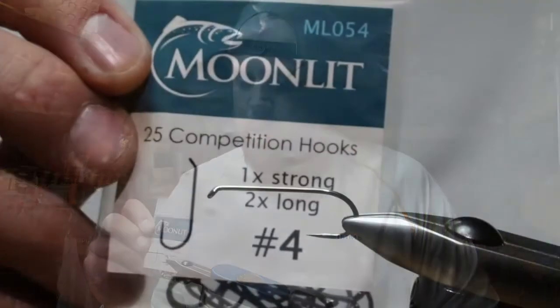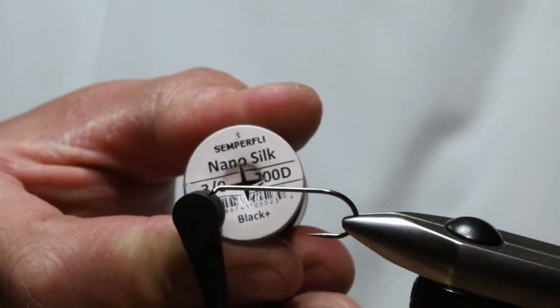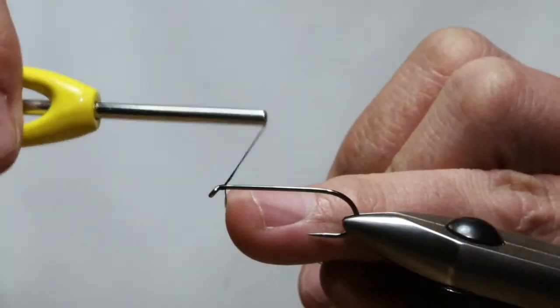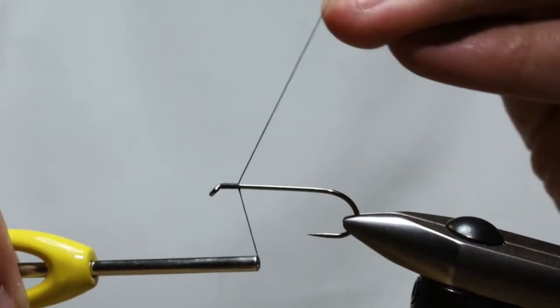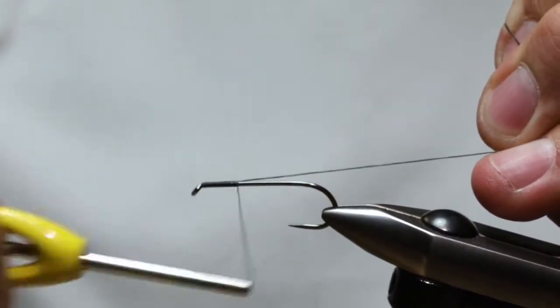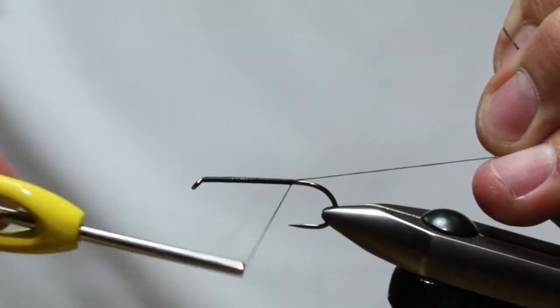We're going to start our foundation with a Moonlit hook, the ML054 in size 4. For thread we're going to be using Nano Silk, a 3/0 GSP — basically GSP in black. You want to use a heavier thread because we're going to be tying in some foam. Start right behind the hook eye. When tying on this GSP it's very important to keep your tag super tight, otherwise the silk will want to twist around the hook shank. Advance your thread all the way back to the bend.